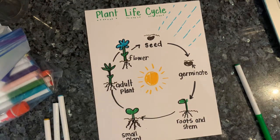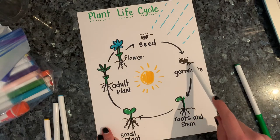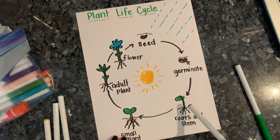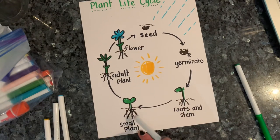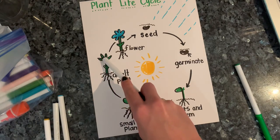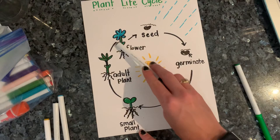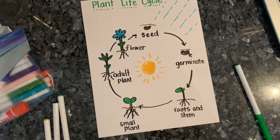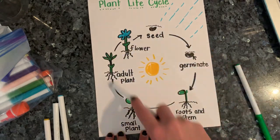All right, let's go through it really quick. The plant life cycle starts as a seed in the nice soil. When it gets water and light, it starts to germinate — that means the roots and the little sprout start to come out. Then the roots and stem really start to grow: roots go down into the ground, the stem sprouts into our small plant, which is a little seedling with a few leaves. Then it grows into an adult plant that is strong, has good roots, and a nice stem to bring water up from the ground. Eventually that adult plant will also have a flower. That flower will start to pollinate, animals will take the seeds — maybe from an apple tree — those seeds get carried somewhere else and grow, and the whole life cycle starts over.